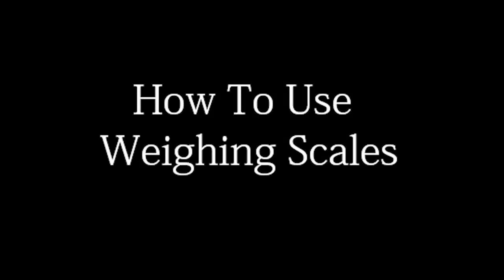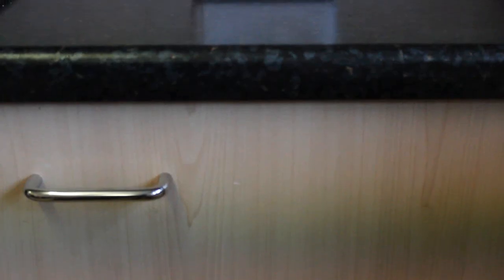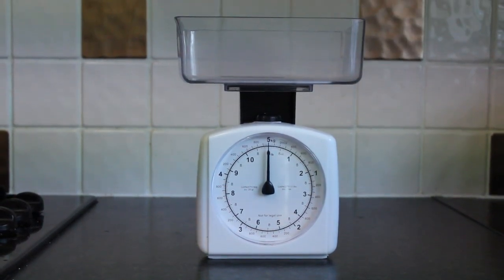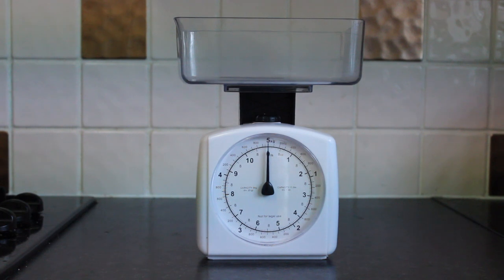How to Use Weighing Scales. Firstly, you're going to need to place your empty container onto the top of your weighing scales. Once that's done, the next thing you'll need to do is set the scales back to zero.